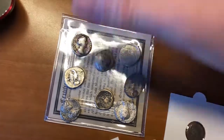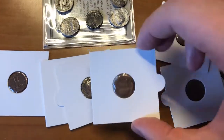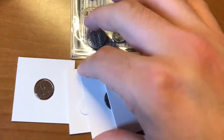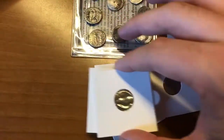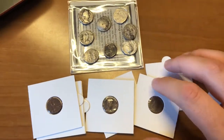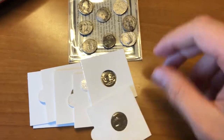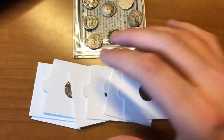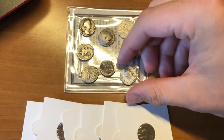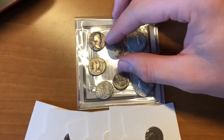History does repeat itself, and we're repeating a lot of the same mistakes that other great empires made before us. Hopefully we don't suffer the same consequences — but if we do, I'll be prepared with gold and silver. And if we don't, whenever I'm ready to cash in for retirement or for my family, I'll have preserved my buying power and avoided what I call the hidden tax — inflation.